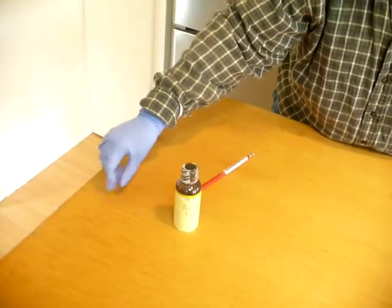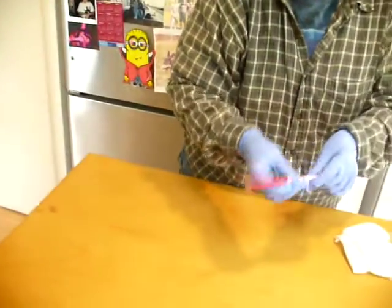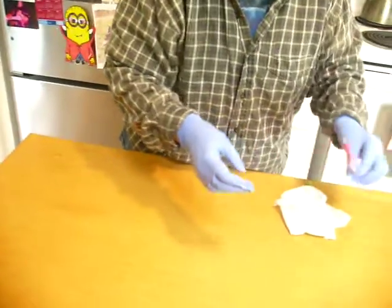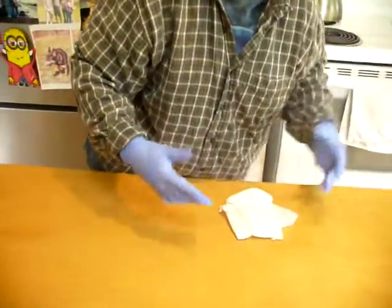I'm going to turn off my Bunsen burner — turn the flame off and the gas off — and set it over here. My inoculating loop has already been flamed, so I'm going to put it in the drawer.